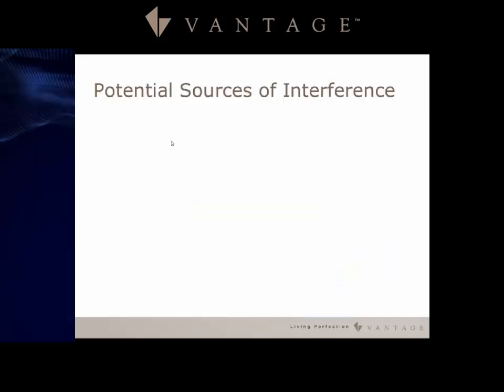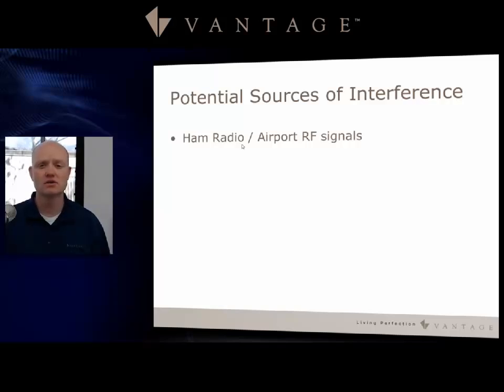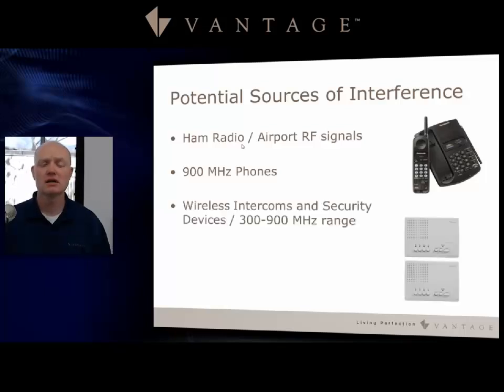Let's look at some possible issues with a wireless system. One of those problems is interference. Ham radio, airport RF signals, and 900 MHz phones all reside on the 900 MHz frequency. Some older and even current wireless intercom and security devices are also starting to use the 300 and 900 MHz range, so you need to be aware of possible interference issues.